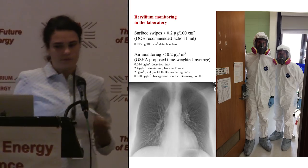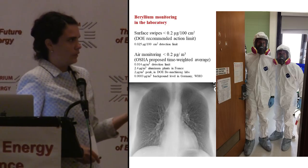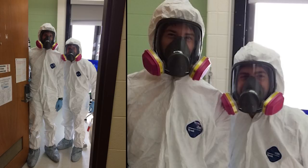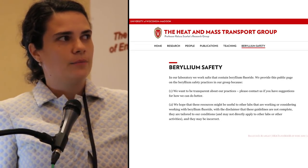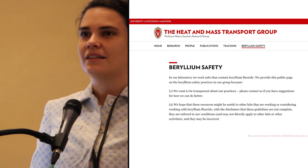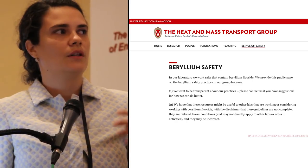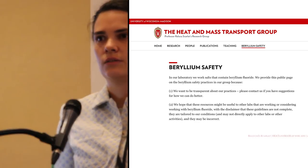We also work with FLIB, and FLIB has beryllium, which is a respiratory hazard. Here are two of our students, Francesca Carbotti and Will Durdane, doing our periodic cleanup in the lab. This is our group's website — we have a tab for beryllium safety where we share our best practices. Feel free to contact us if you have better ideas. We are not authorities on this, but we think it's important to share our experience. We work with industrial hygienists who advise us on this topic.